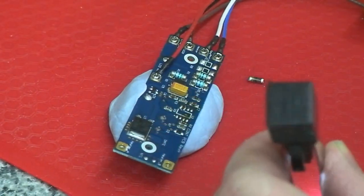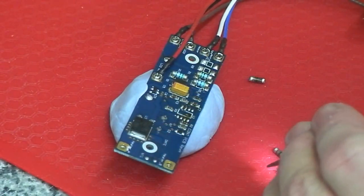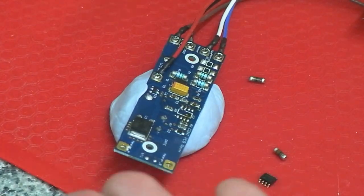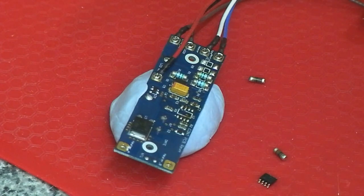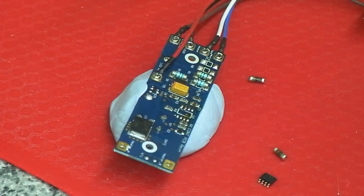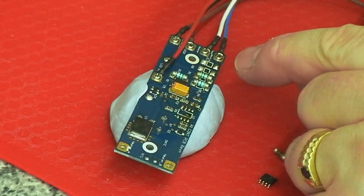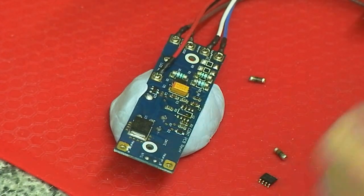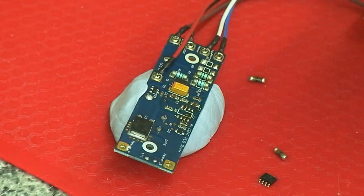It's a good idea really, if you're going to do it properly, to just clean this up with some IPA, a tiny little drop of flux on there, and put it back together. Same with the MELFs - there's plenty of solder left on those pads. They don't really need re-soldering; just put them back on and you can actually blow them into place.